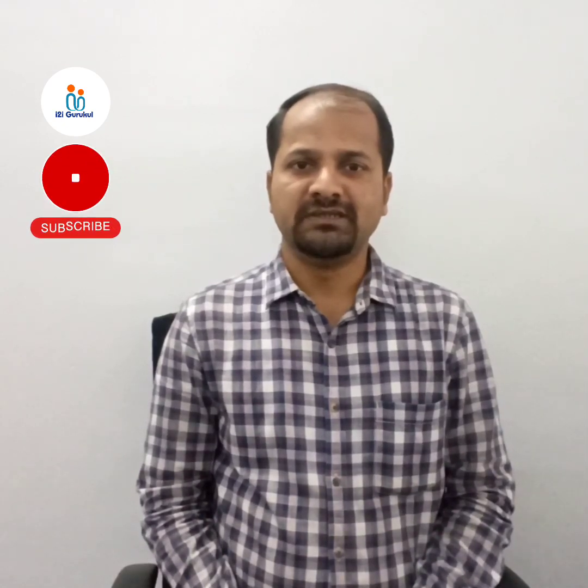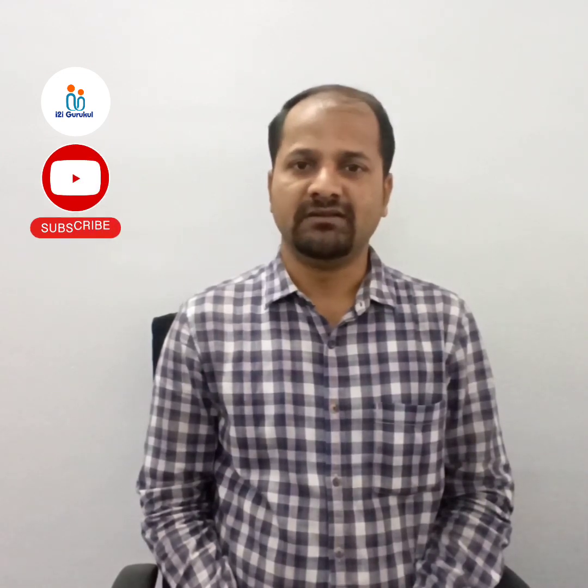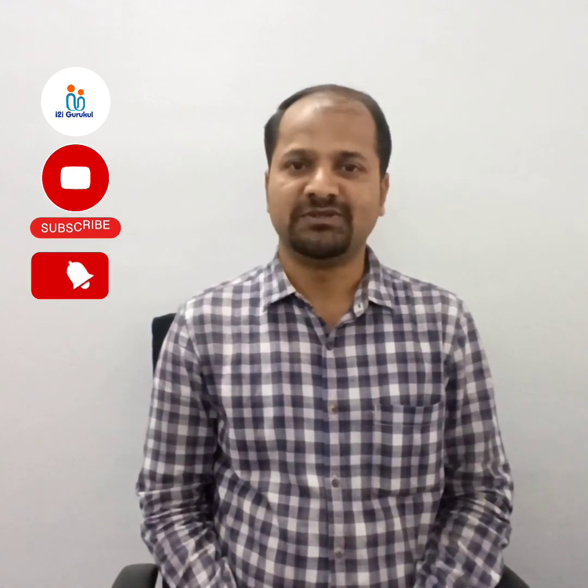Hello friends, welcome to i2i Gurkul. Today I brought here a new topic — how to fix the Fresnel prism to the spectacle lenses. Before starting my session, I would like to request you all: please subscribe my channel and hit the bell, so that you will get all the notifications whenever I upload new sessions on my platform.